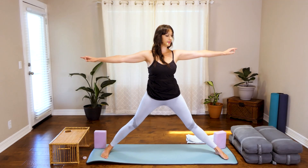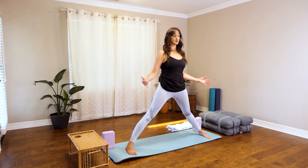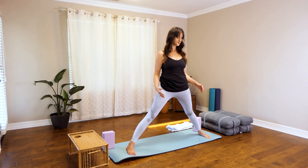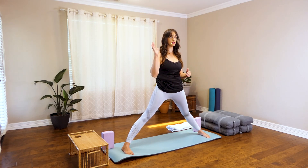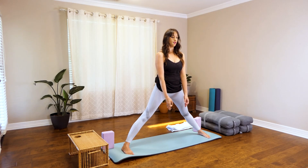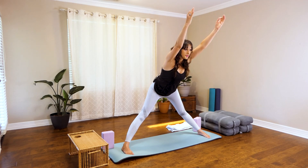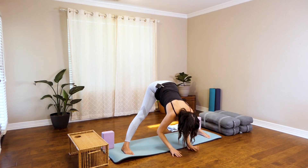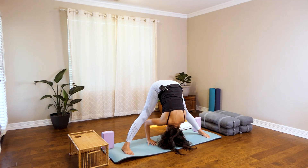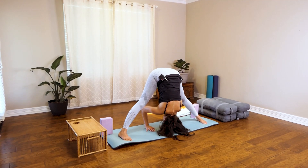Come all the way up, toes pointed toward the front. We're going to heel-toe it in. Once you've narrowed your stance a little bit, keep the toes pointed straight ahead. We're going into Prasarita Padottanasana, the standing forward fold. Inhale, come up with the hands. Exhale, we're going to come forward keeping your back straight, reaching forward all the way down. Start to walk the hands in between your legs, press your palms into the mat, and press your torso deeper in between the legs.